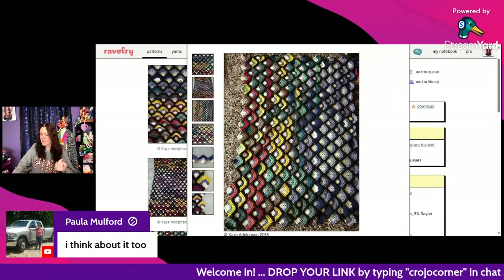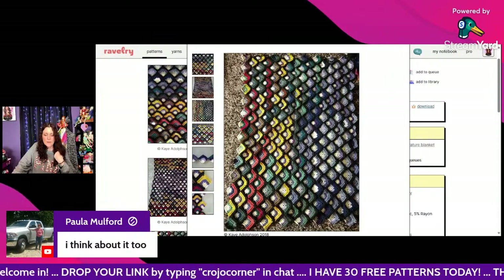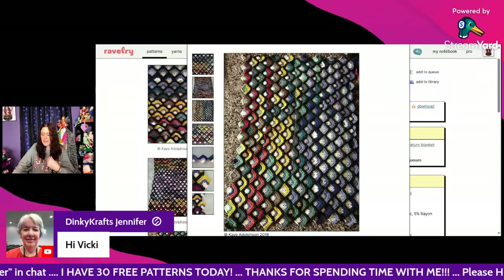Paula says she thinks about making a temperature blanket all the time too — I know, one thing at a time! The Mitered Square Temperature Blanket is a free Ravelry download.